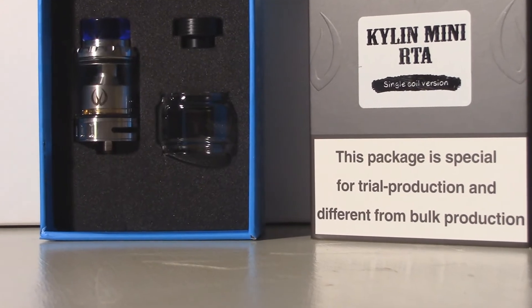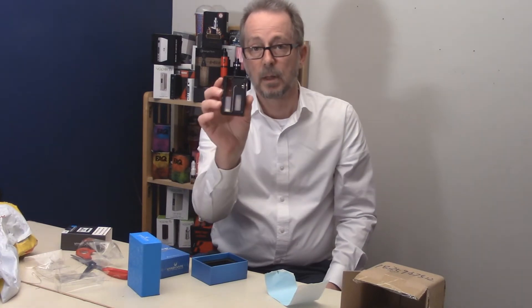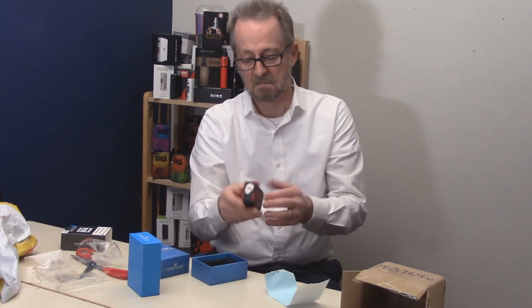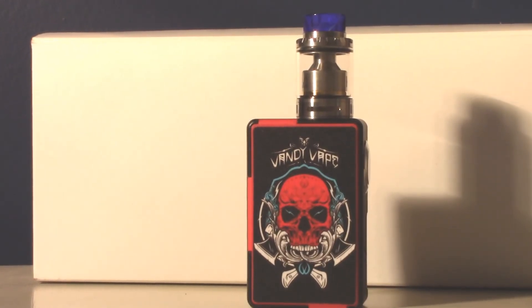I'll get close-ups on both of these for you. Over the next couple of days I'll be going over the instruction manuals on both of these, then come back with a first look at each one — going over the specs and getting a first impression on how it works. After I've used them long enough to get really familiar with them, I'll come back and do a full in-depth review on each.